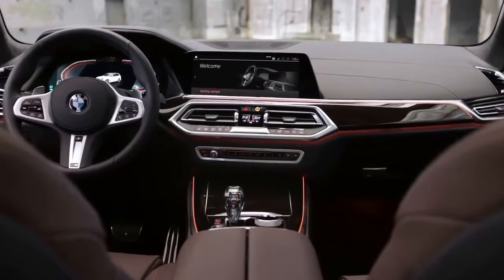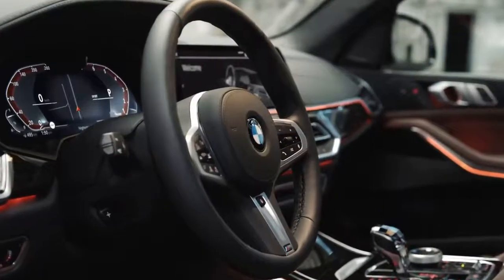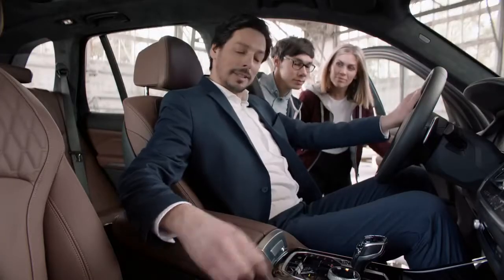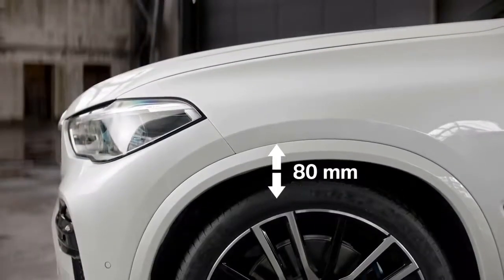The whole interior is a totally new spin on the typical BMW X DNA — very clean and driver-oriented, with loads of attention to detail and premium materials. Like a true gentleman, the two-axle air suspension allows the height to be adjusted by up to 80mm for easier loading and entry.